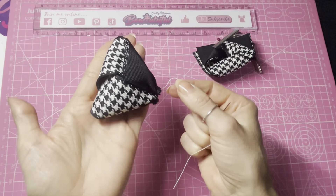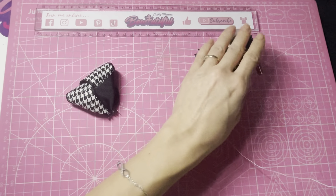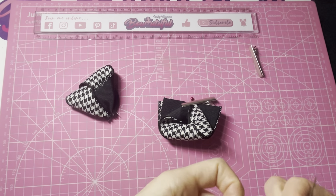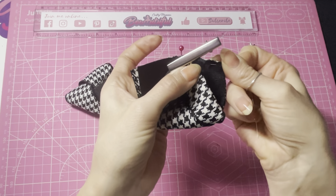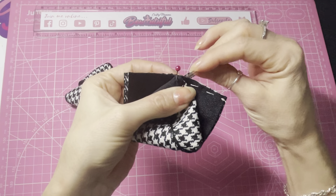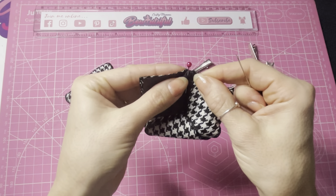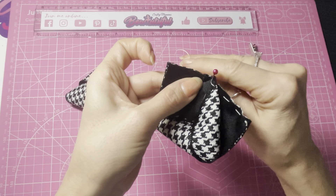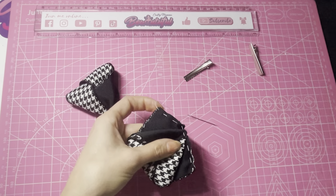So it looks like this. Then trim off the excess thread and repeat those same steps with the other half.